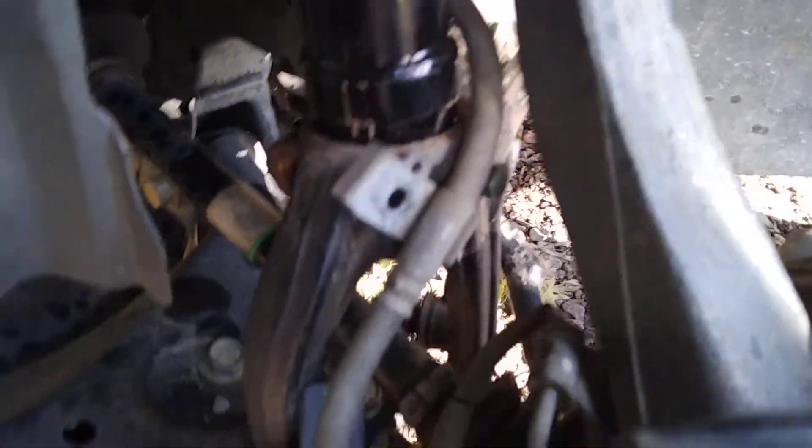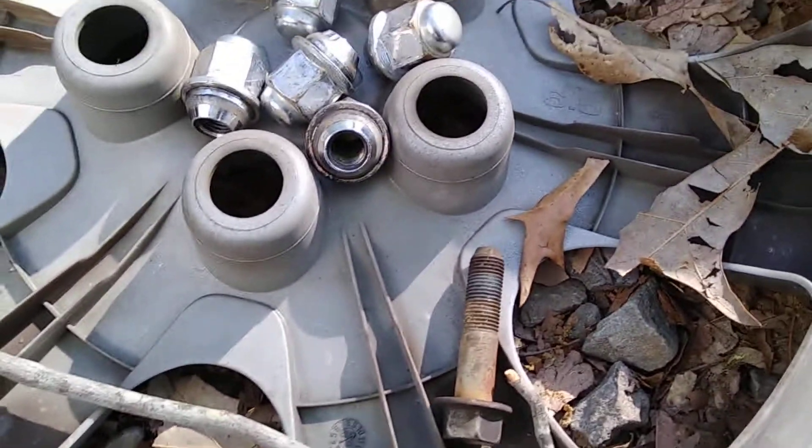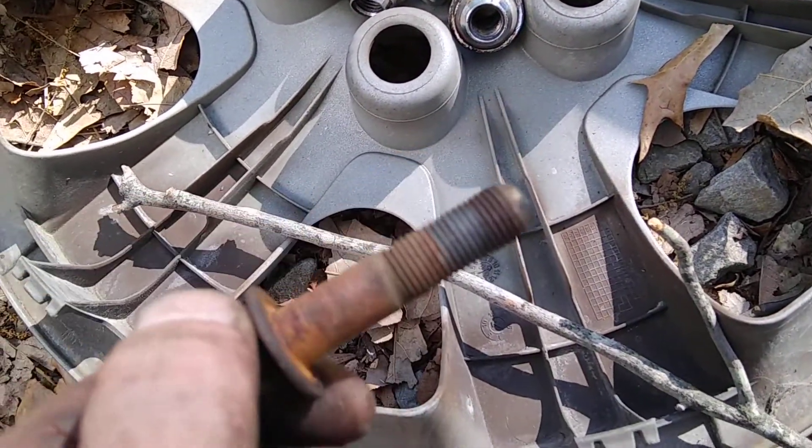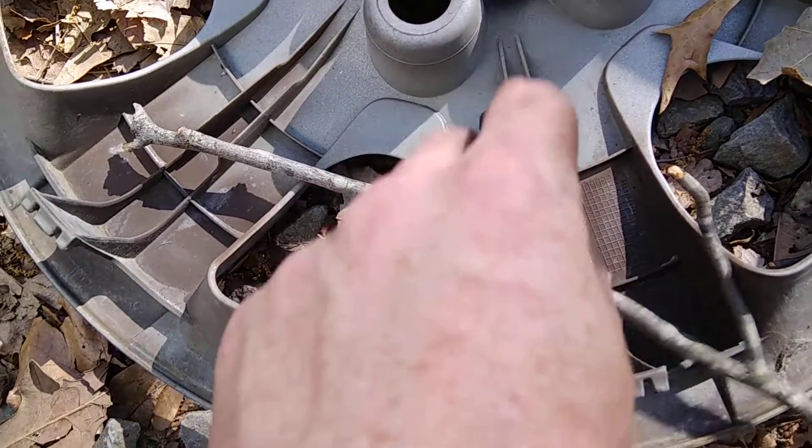Don't forget to put that bolt back in here after you get this tightened down. I'm going to clean mine — yours might be looking just like what mine is. So it's a good indication to clean it.